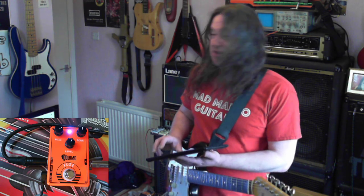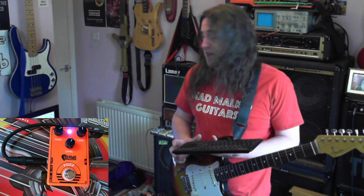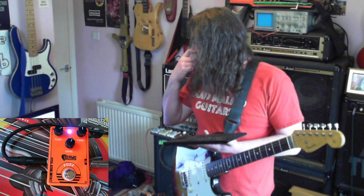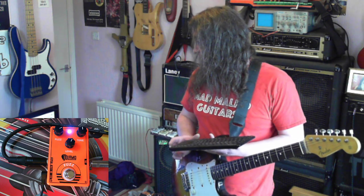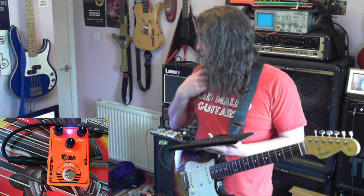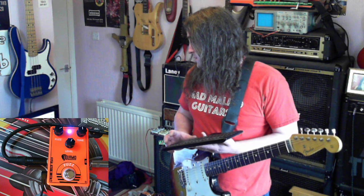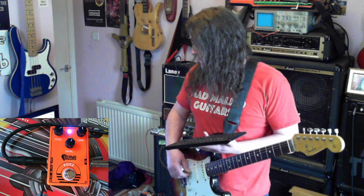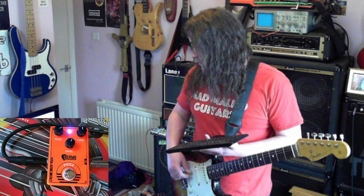I'm just going to read a bit of the blurb about it, which is kind of why I bought it. 'Those of you familiar with the Dunlop silicon fuzz face will be very interested in this little gem. If you're looking for an inexpensive, good quality, moderate fuzz, this effect pedal is ideal for you. The three controls can produce anything from virtually clean to moderate fuzz, with crunch type effects at lower levels. Inexpensive but good quality, strong alloy casing.' Delamo model D2.